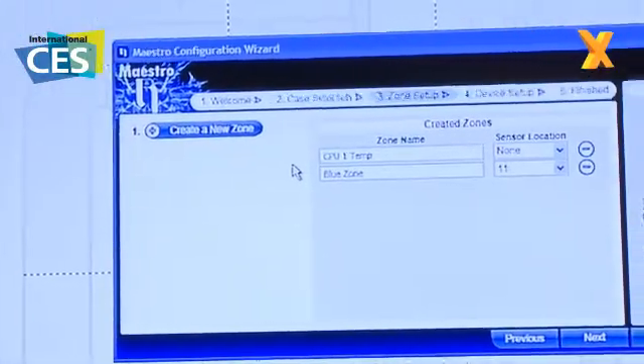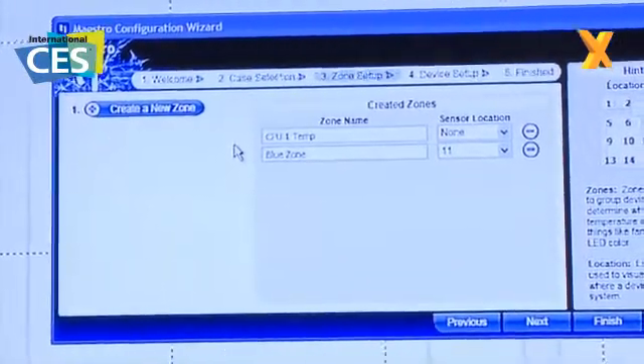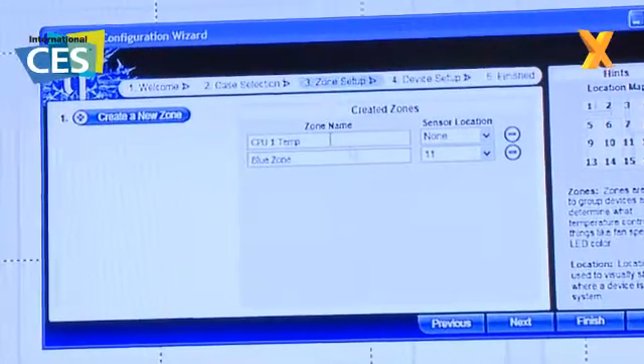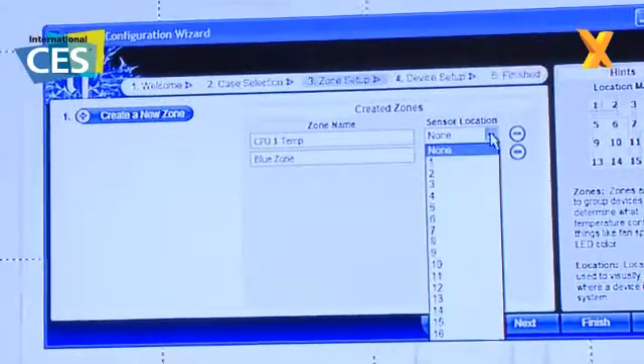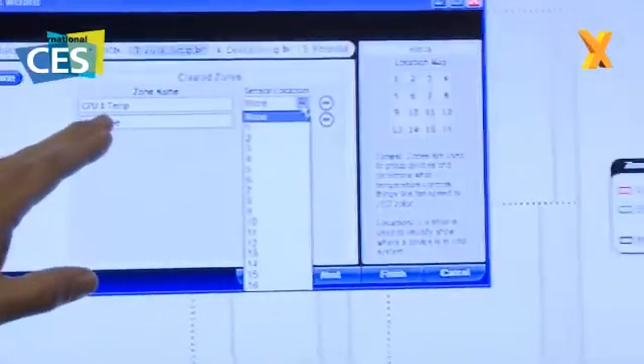Next we're going to do something called zone setup. Zone-based control is probably a little bit of a new term, but it's something that makes the most sense. When you set up a zone, the first thing we're doing is identifying the zone name and then saying okay, where is that zone located? So the first thing is actually the CPU temperature.